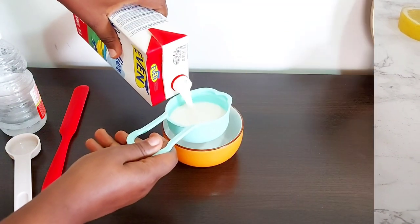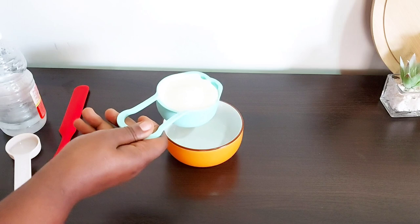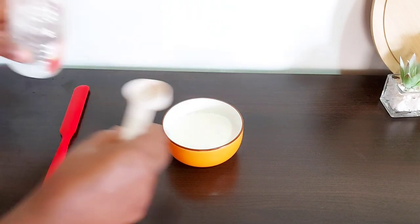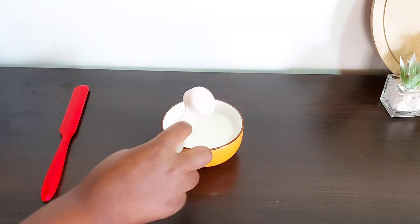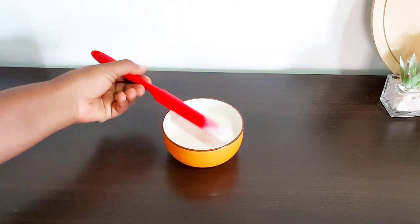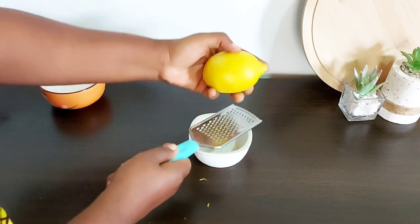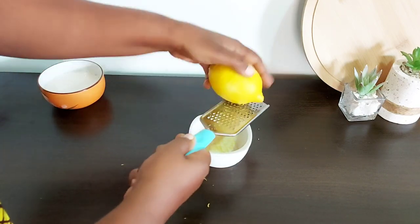Before I get started, I need to prep a little bit because I need buttermilk for this recipe and I don't have any — it's quite hard to find in Ghana. But you can make your own easily with just a little bit of milk. I'm using half a cup, which is what I need for the recipe, and I'm adding a tablespoon of vinegar or lemon juice.